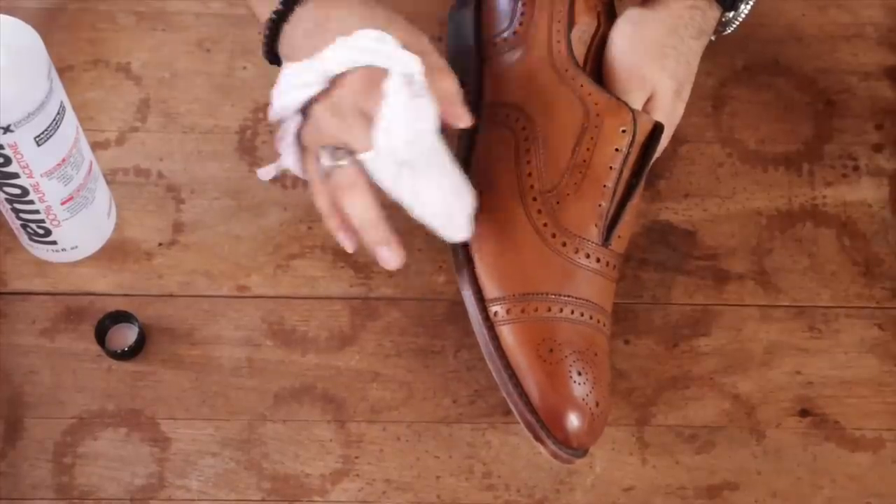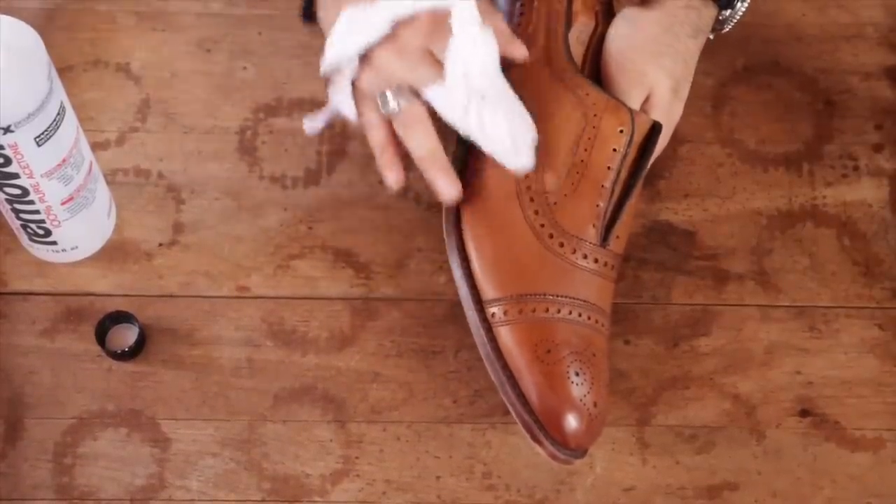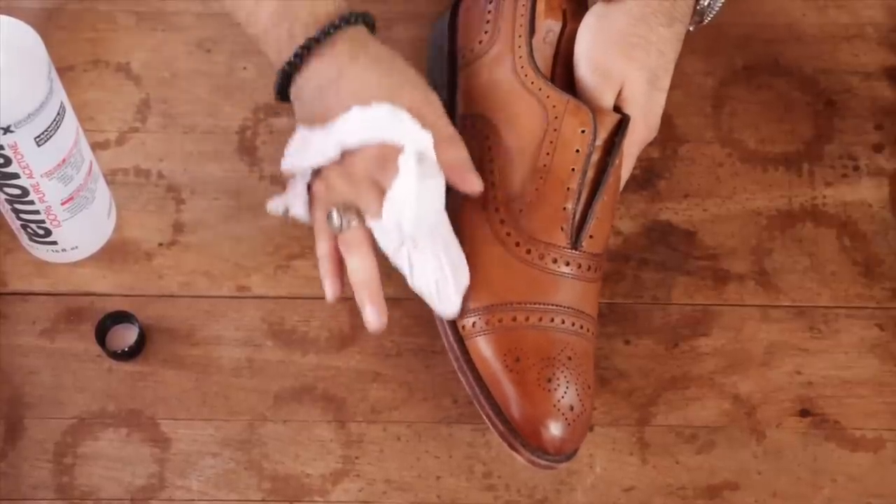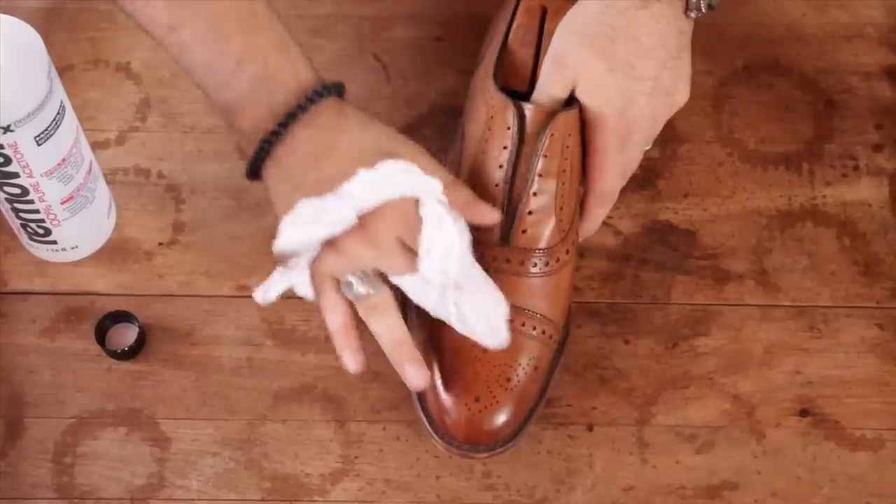You'll notice that some of that factory spray-on finish will start to come off. Some companies use it, some companies don't. But if yours does, you can remove some of it and expose that light leather underneath.